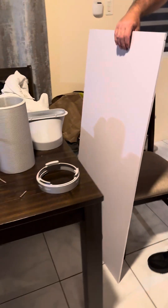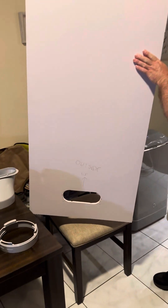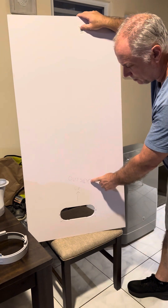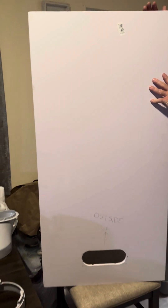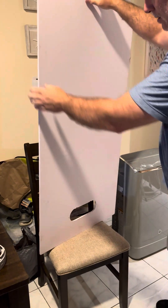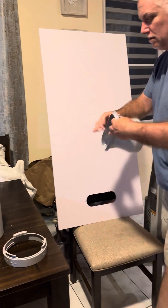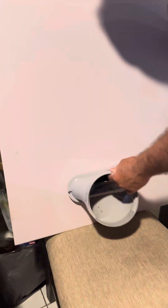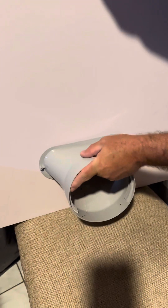The first thing we're going to do is attach the exhaust vent to the white plastic. You can see on here I've labeled 'outside' and 'up.' This hole is at the bottom, and this part is what's going to be facing to the outside, and this side is going to be what's facing to the inside. I'm going to take the exhaust and put it in this little hole, just sliding it in. It should just fit in here perfectly.